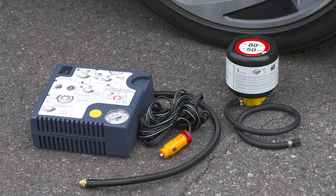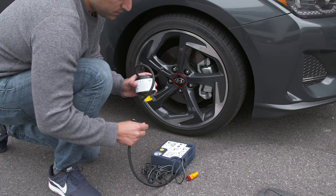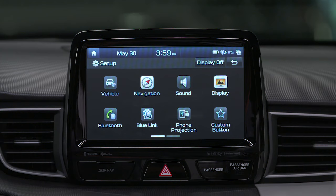Many Hyundai models use a tire mobility kit in place of a spare tire. Kits like this are increasingly common. Eliminating the spare tire reduces weight and increases fuel economy. Using the kit is much easier than changing a tire, and it can temporarily repair small punctures.